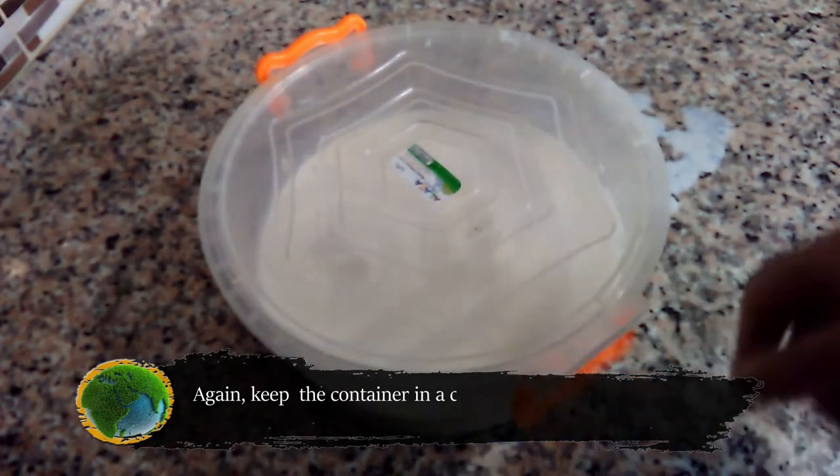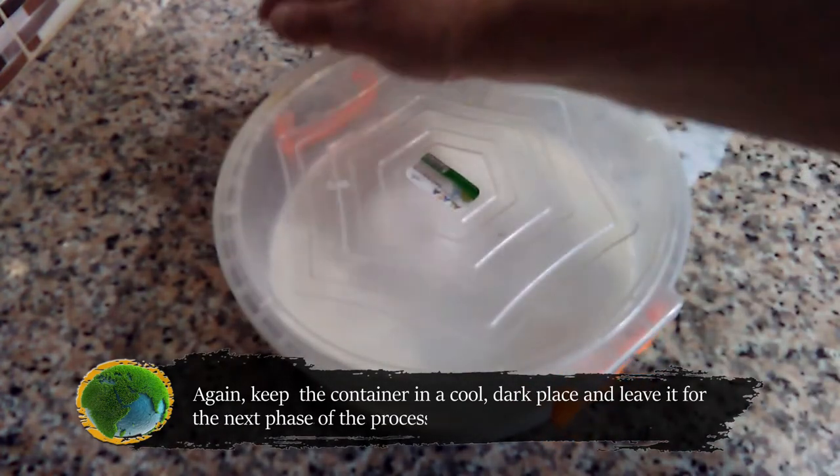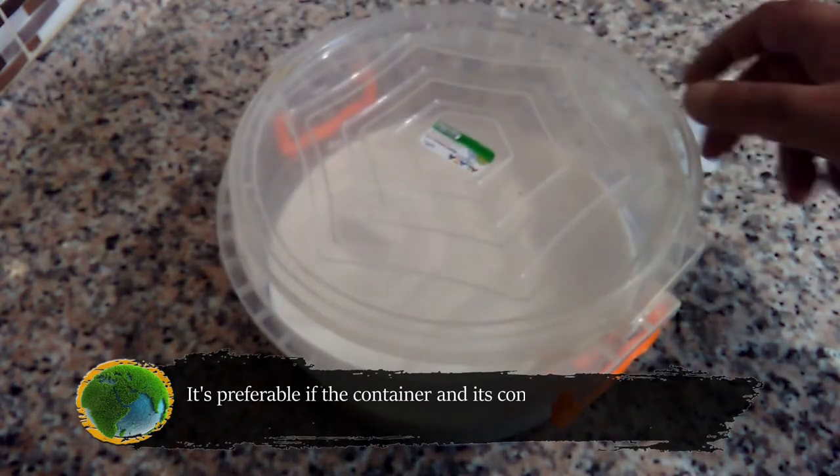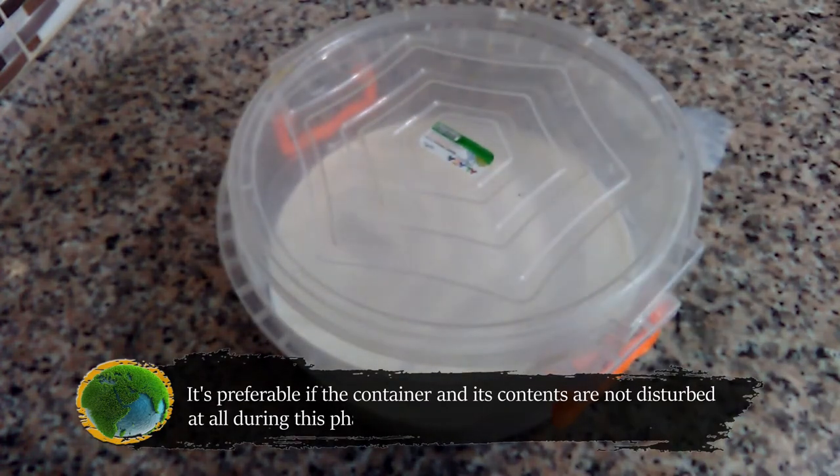Keep the container in a cool dark place and leave it for the next phase of the process to take place. It's preferable if the container and its contents are not disturbed at all during this phase.